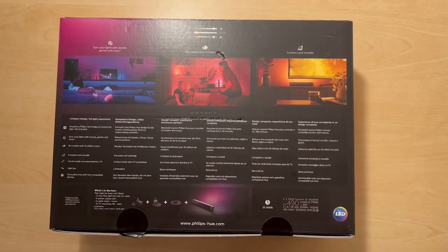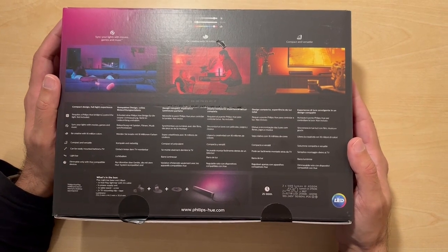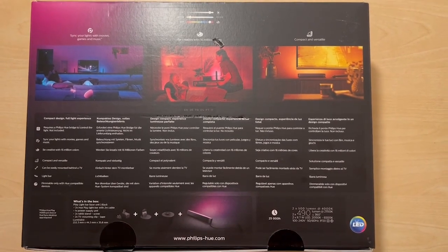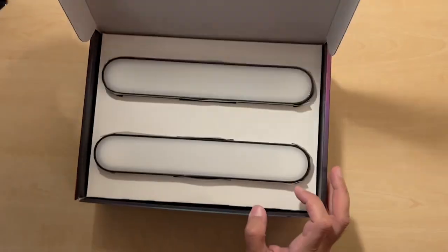Today we are just going to be unboxing this so you can see what's actually included. I'll just crack open the seals and then we'll take it from there. So I've opened up the seals — let's open up the box and see what you get inside.